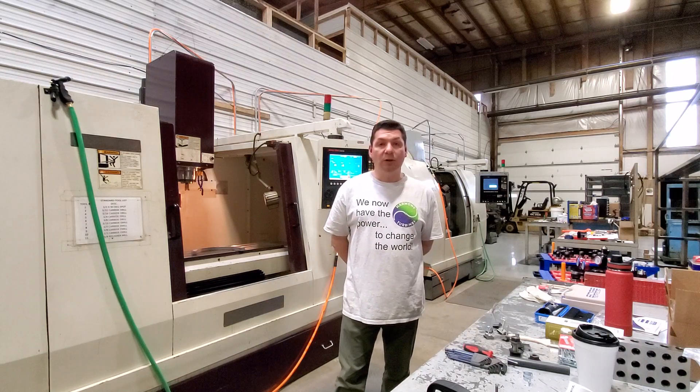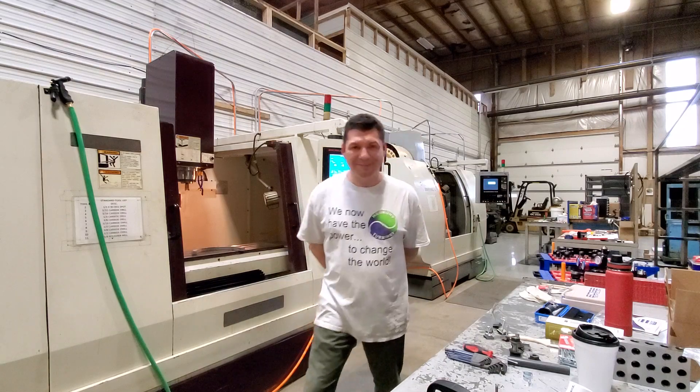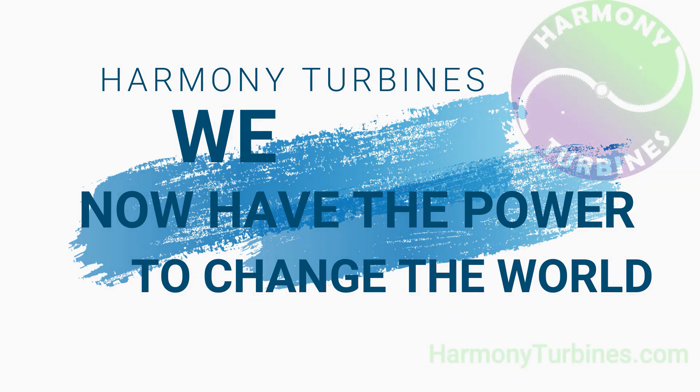Thank you all. Take care of yourselves and see you on the next one. Harmony Turbines — we now have the power to change the world.